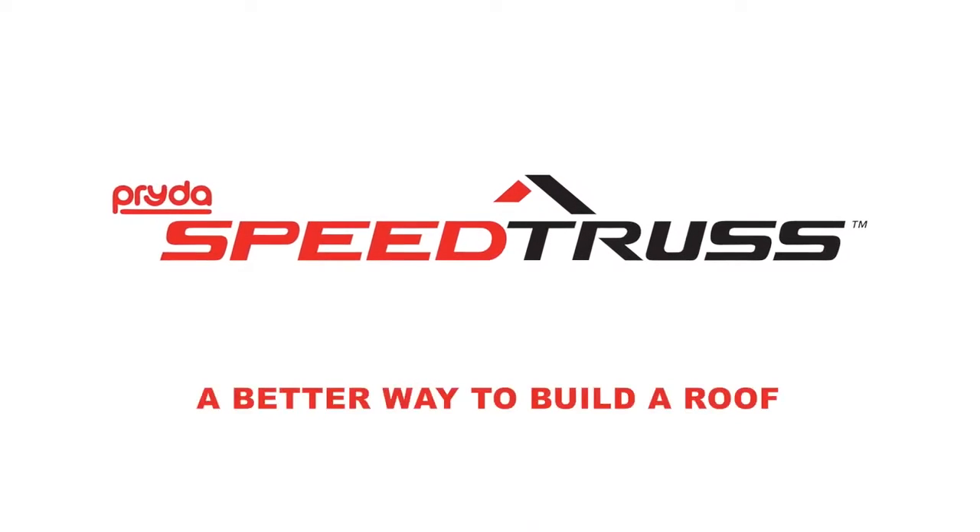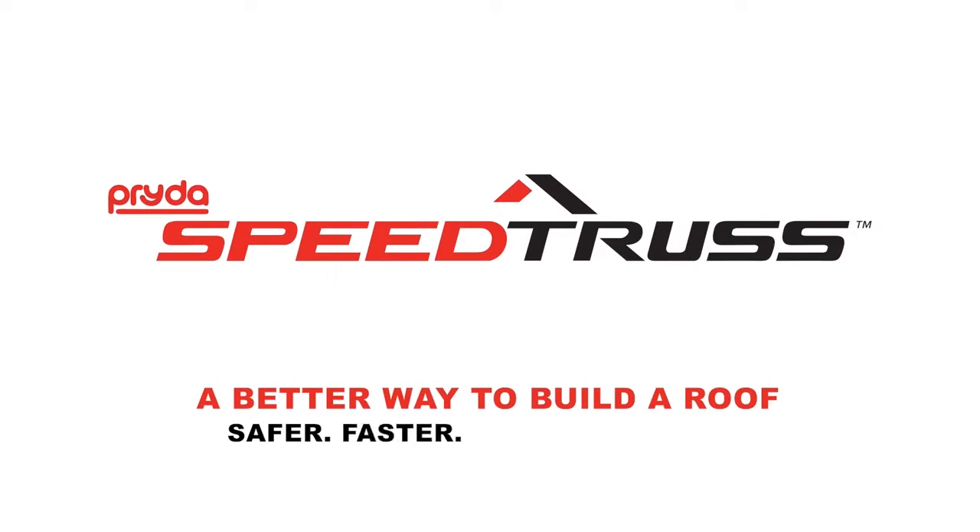Pride Speed Truss is a better way to build a roof. Safer, faster, smarter, easier.